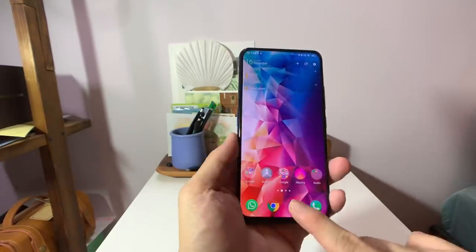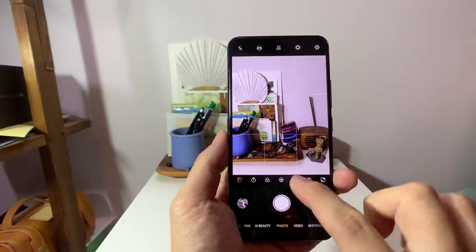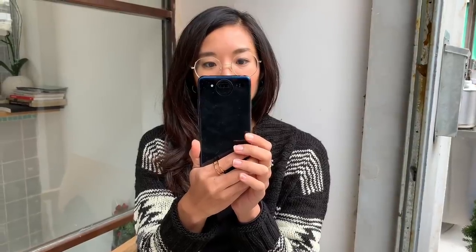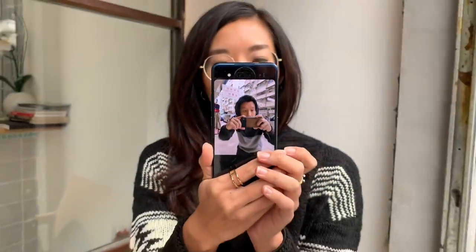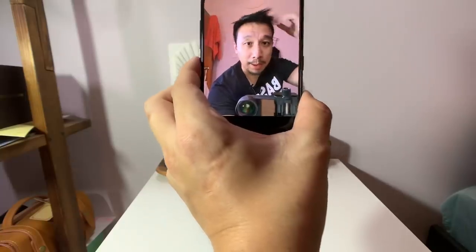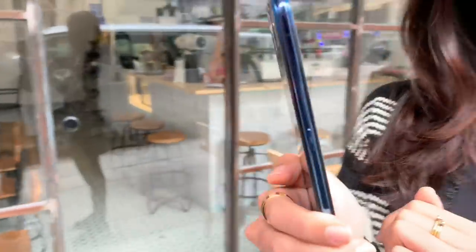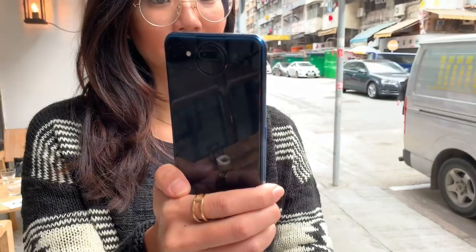One feature is mirror mode: tap this icon and the second screen on the back turns on, so the person being photographed can see exactly how the picture is turning out. Another feature lets you scribble on the front screen and that animation displays on the back screen. It's pretty cute but a little gimmicky — really only useful for couples sending messages to each other.